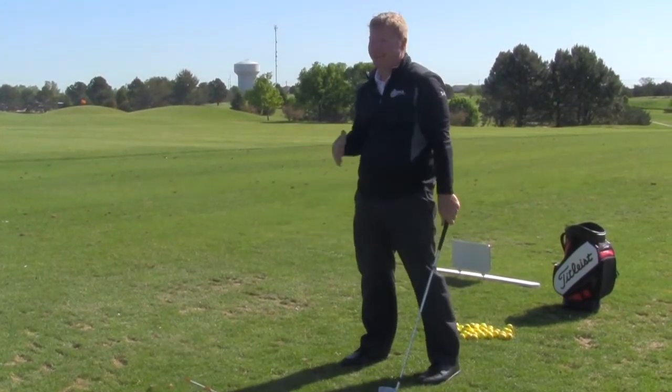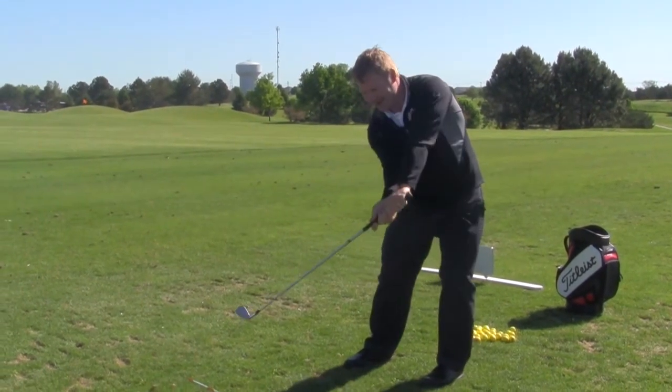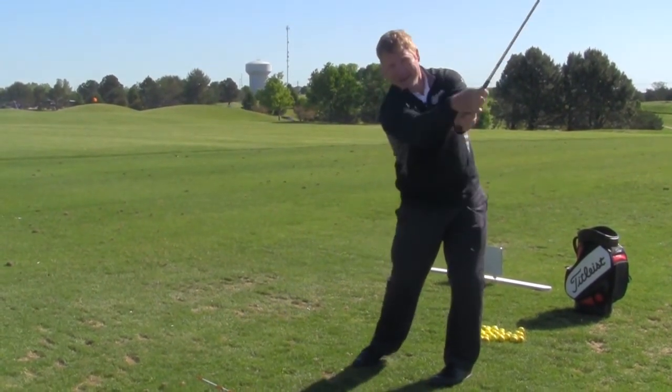That's baseball. That is the number one reason why a lot of us slice — their hands are way out here and the club is lagging behind through impact.